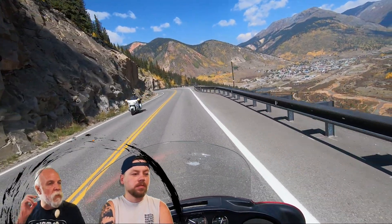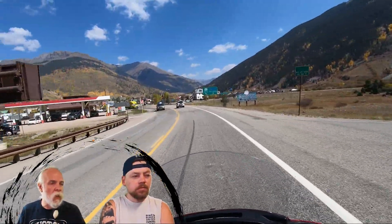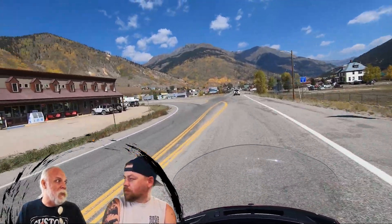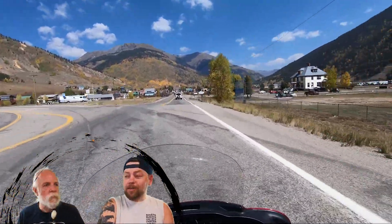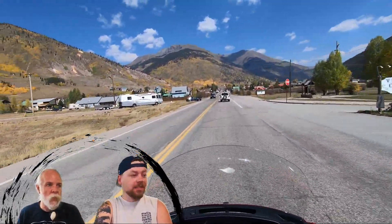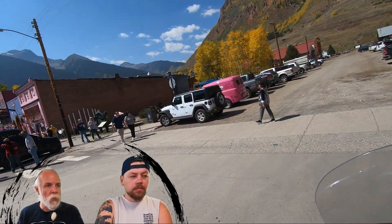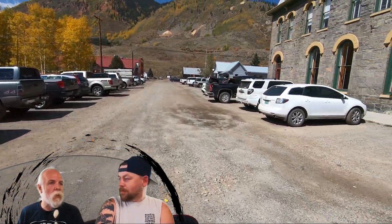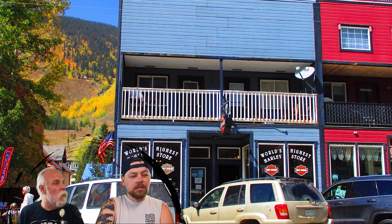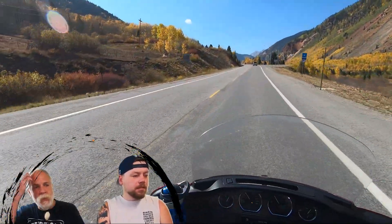This is when we're coming into Silverton from the Molas Pass side, the Durango side, not the Ouray side. It's just a beautiful town down in the valley at 9,000 feet elevation. We had to get some Harley-Davidson coolant — we tried some other coolant and it didn't work as expected. We found out that this store is the highest elevation Harley-Davidson store in the world and they had coolant, so we went in and got some.